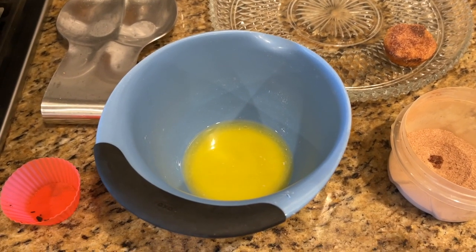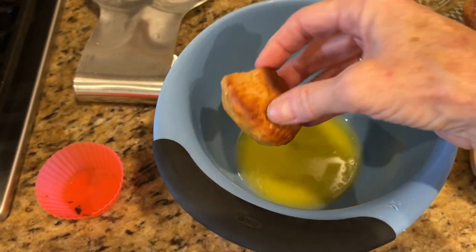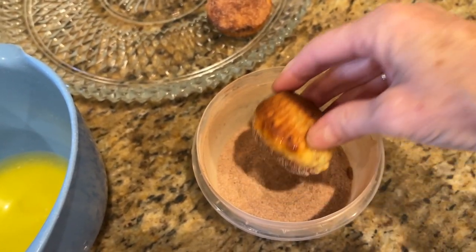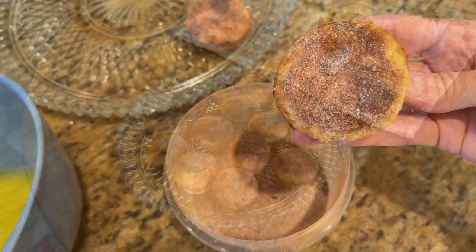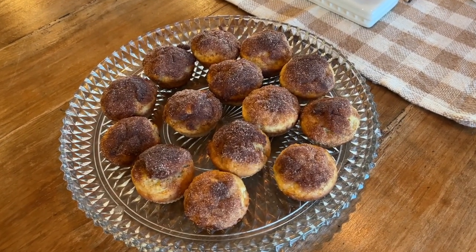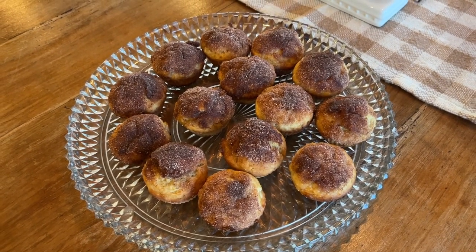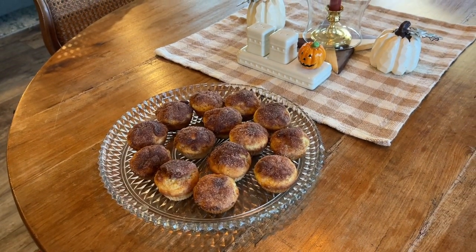I'm going to dip each muffin top into some melted butter and then into a cinnamon sugar mixture with a tiny bit of nutmeg — I think that will be delicious. These banana muffins were super easy to make, they used up some bananas that were going to go bad, and I'm sure they will be delicious with a cup of afternoon tea — perfect for a fall afternoon.